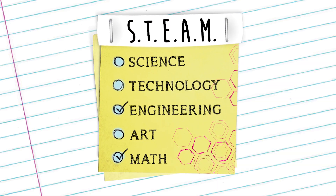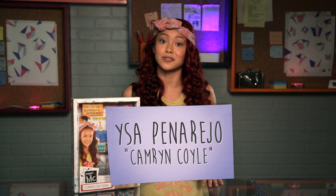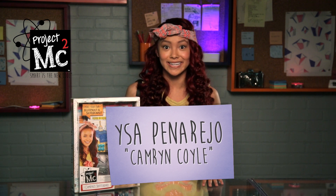Project MC Squared! Hey everyone! I'm Issa Panarejo and I play Cameron Coyle in the new Netflix original series, Project MC Squared. And today I'm going to show you the box of Cameron Coyle. Let's get into it.